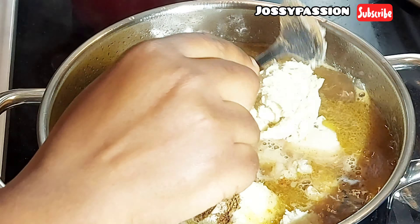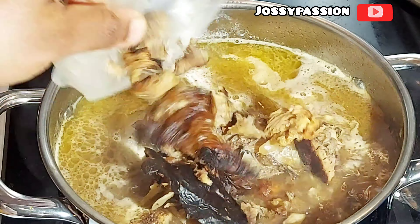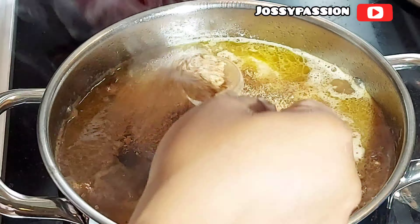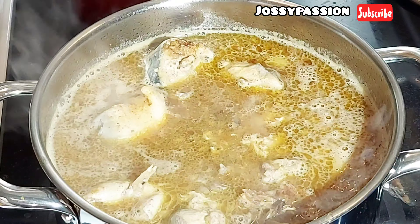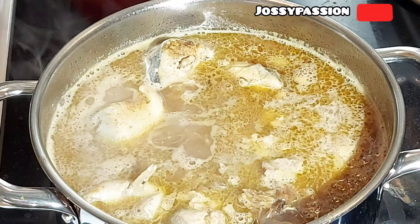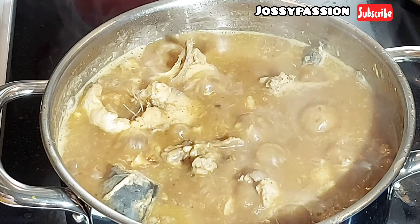I'll be adding the yam paste now. You can use other things like oat flour or even potato to thicken your Ensala soup, which I've shown on my channel. I'm also adding some dry fish and some crayfish, then I give it a gentle stir so I don't break the fish. I taste for salt and add just a little bit, then add one seasoning cube. I cover it and allow it to cook for 10 minutes.